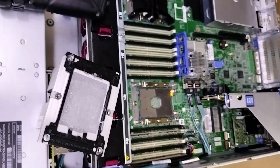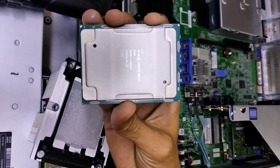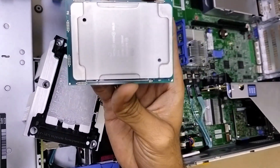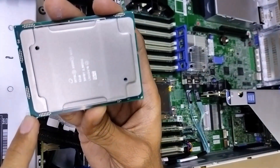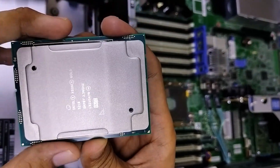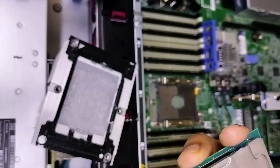Now we will install the 5218 CPU. To install the CPU, you must match all the arrows. As you can see on the CPU, all 3 sides are the same, and on one side you can see the arrow. You need to match this arrow. You can find the same arrow on the heatsink and also on the motherboard.